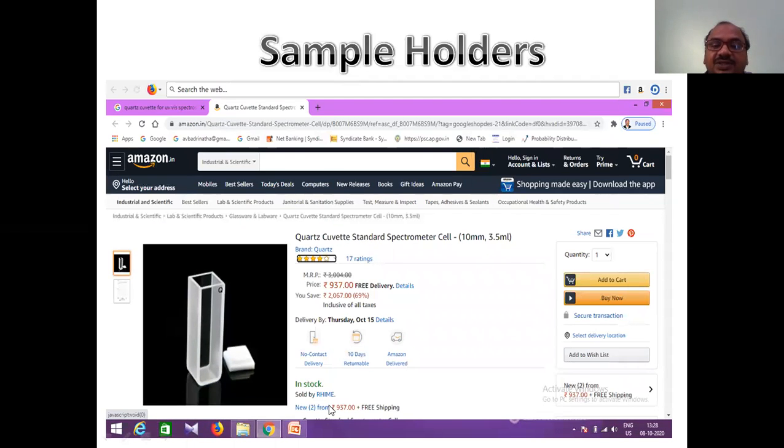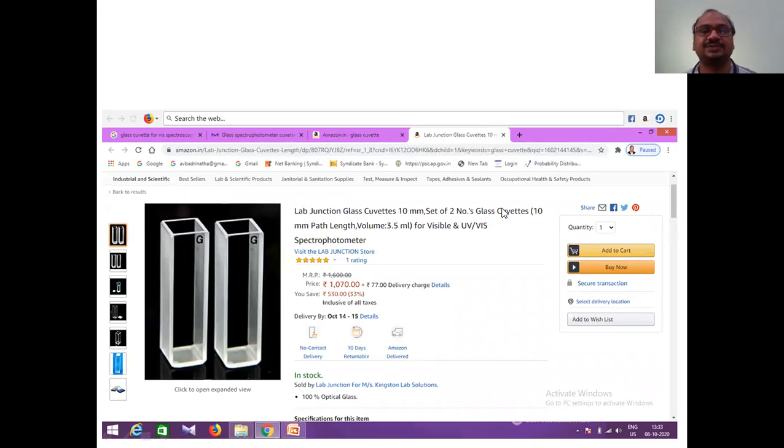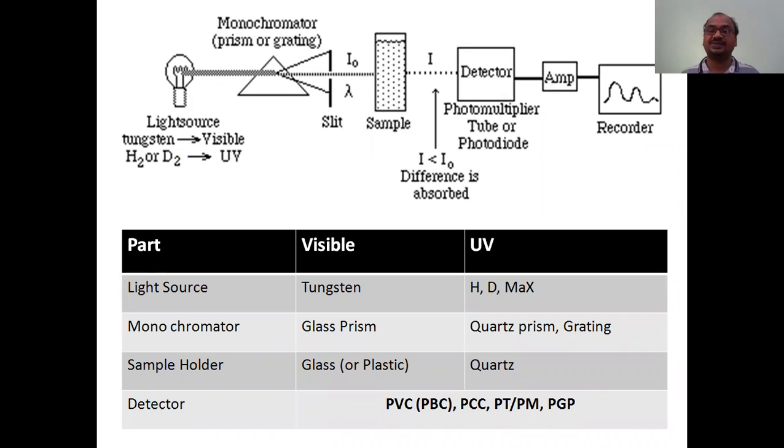The brand name is also quartz and all specifications like capacity and weight are given. For a glass cuvette - 'lab junction glass cuvettes 10 mm' - that 10 mm means one centimeter path length. A set of two glass cuvettes is available for around 1070 rupees, while a single quartz cuvette costs about one thousand rupees. That is all about the sample holder.